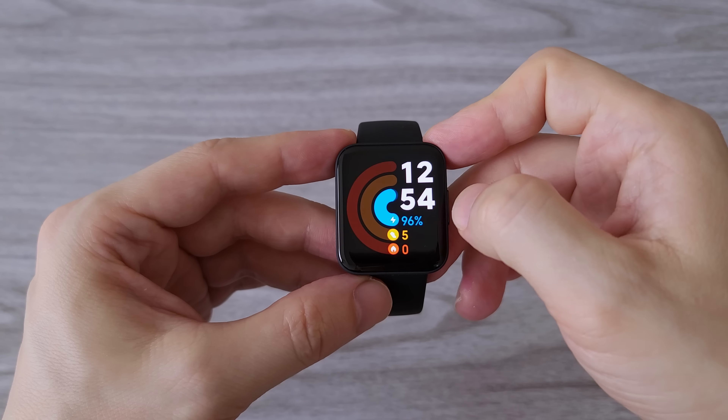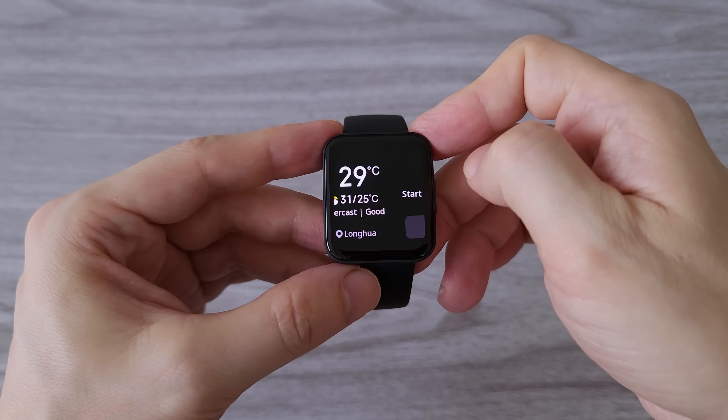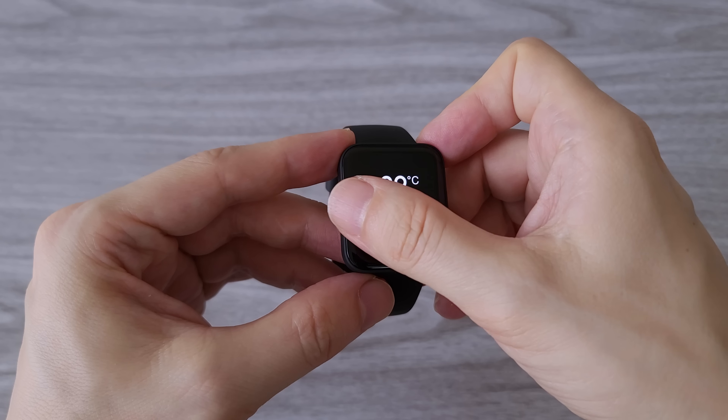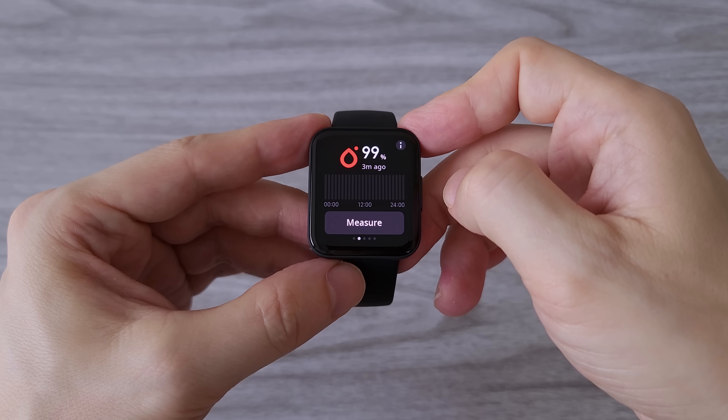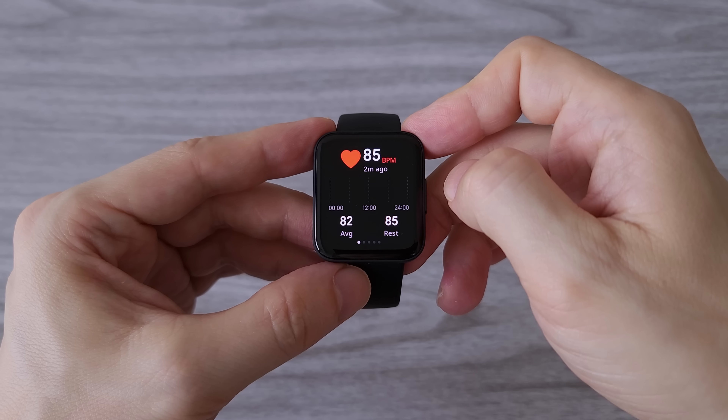With a swipe from the left or right we have access to widgets such as workout, fitness stats, weather, SpO2 and heart rate monitoring. The widgets can be further customized from the Mi Fitness app — you can choose to add more or remove some of them.